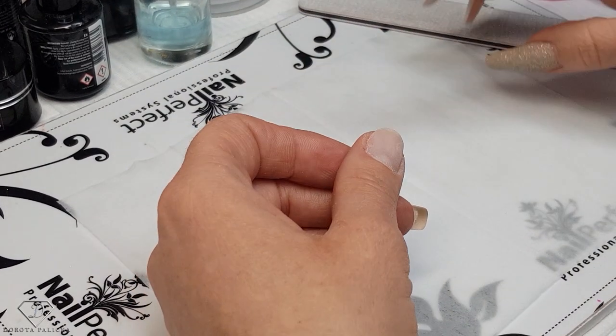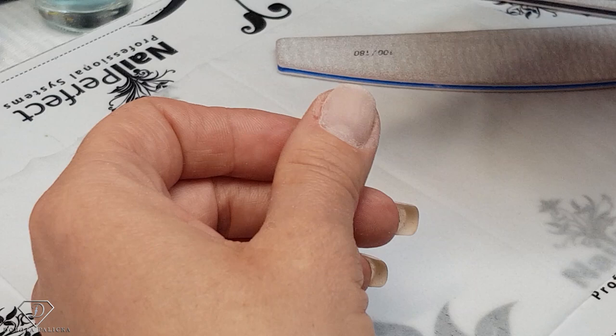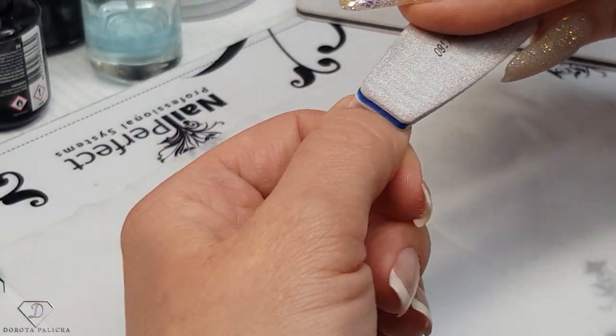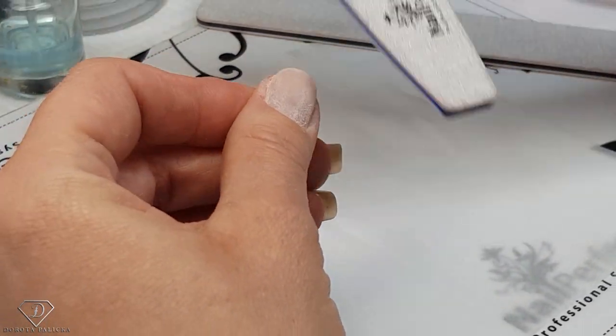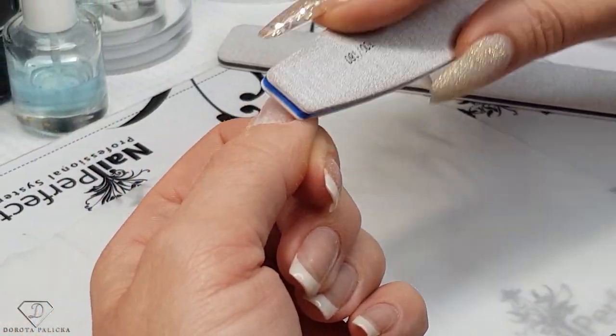Excuse my nick — I have been really bad for applying the cuticle oil, I didn't apply it so I've got a wee nick and I just cut it off. Now I'm just going to prep my natural nail. Using a new file I'm going to give some scratches to my natural nail — make sure there is no shiny bits and pieces.